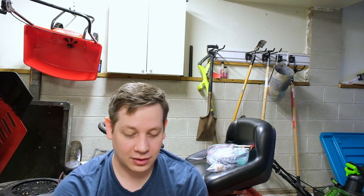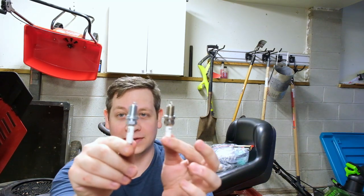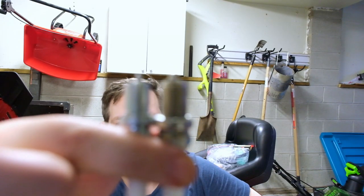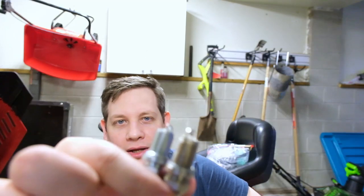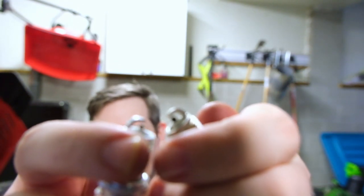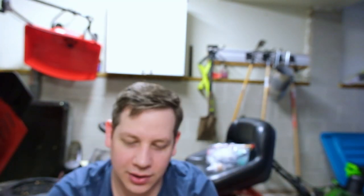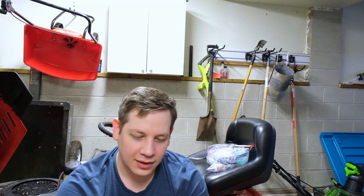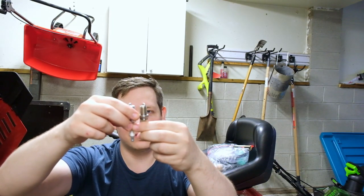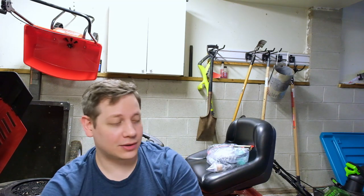Tell me if you can spot the difference between these two. The Champion spark plug is actually longer and it's got more threads — I counted them. Look at the size of that little diode. The diode on the Chinese one is easily two times the size of the one on the Champion. The Champion looks like it's got a good gap, and the ceramic on it feels really good, really nice quality. So we're going to toss out this garbage Chinese one and roll with the Champion OEM.